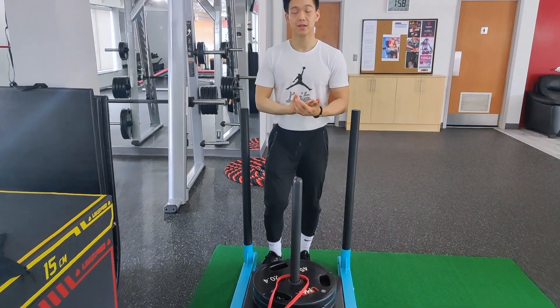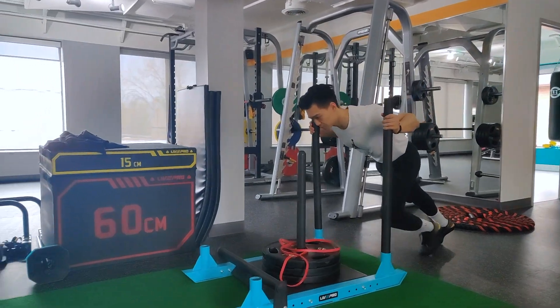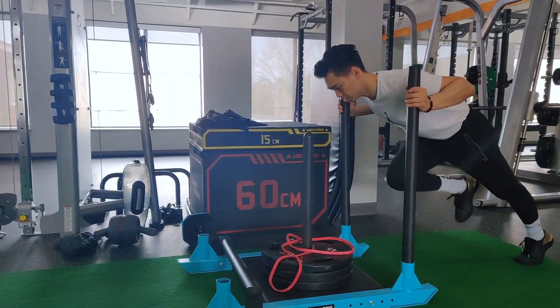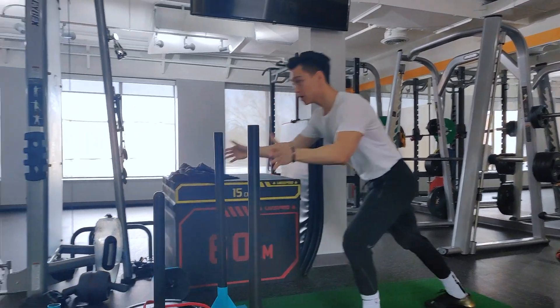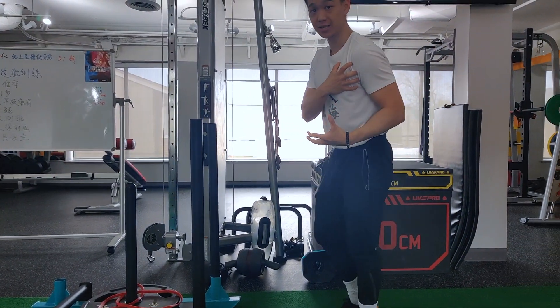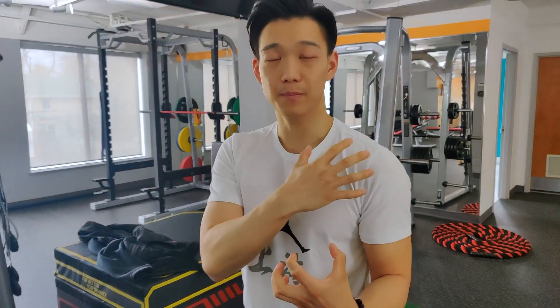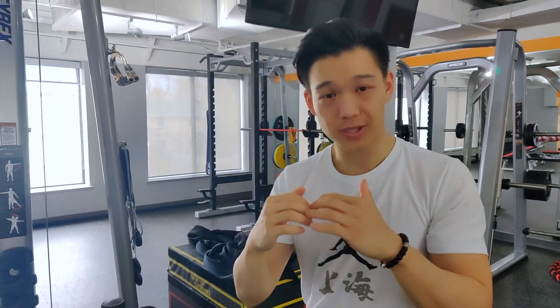Now we've moved on to our second circuit, which is more focused on conditioning and endurance. The first exercise we did was a sled push, but usually a sled push is done mainly with your legs. This time I got Danny to push with his arms, his shoulders, and his chest to get better mobility, better strength, and better explosiveness in his shoulder and chest — and that's going to translate directly into his combos.